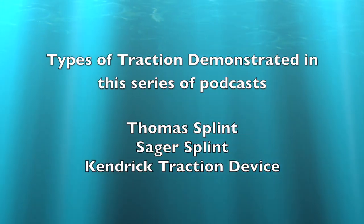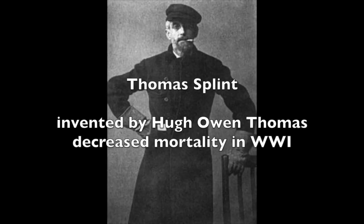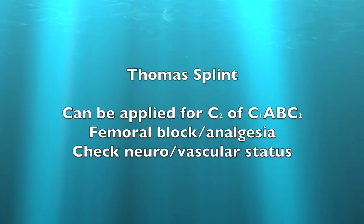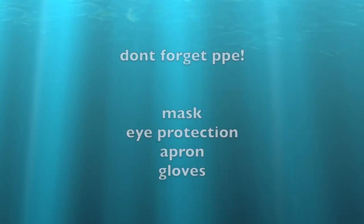In this series we're going to look at three different types of traction. The Thomas splint was invented by Hugh Owen Thomas in the late 19th century. It decreased mortality in World War I from femoral fractures from 80% down to 15%. It can be applied for the circulation part of the CABC. Don't forget to use analgesia and check the neurovascular status before you start.